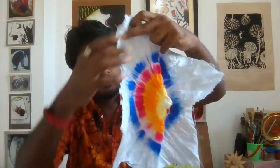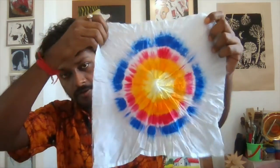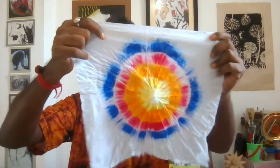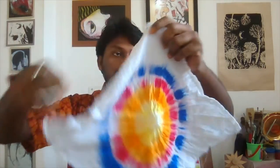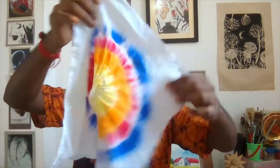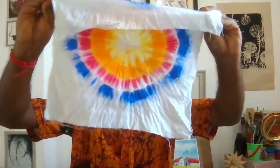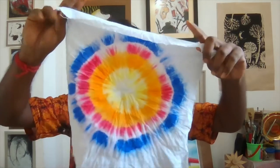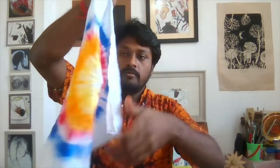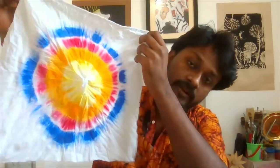Now going to the final display — slowly, slowly you have to open it. Yes, now it's looking very nice. I'll remove all the wrinkles like this way. Yes, how nicely it has spread everywhere — it's looking very nice.